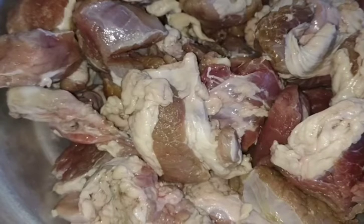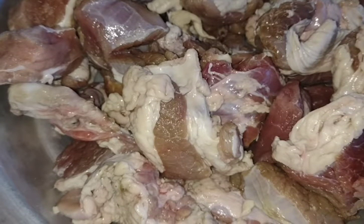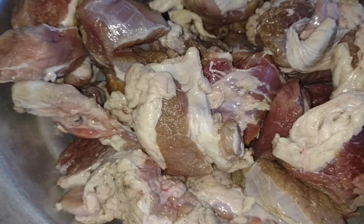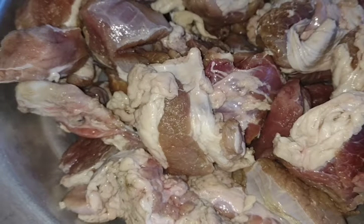Hello friends, welcome to our channel. Now we are going to cook a big beef. You can eat beef and chicken. I'll try this if I can.